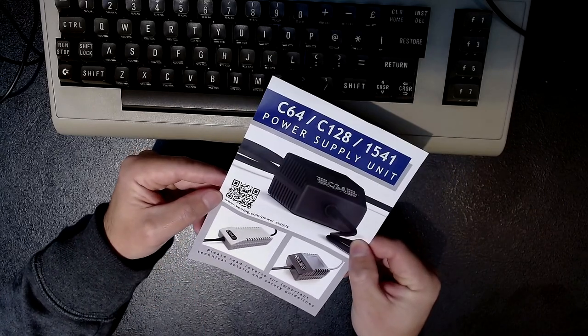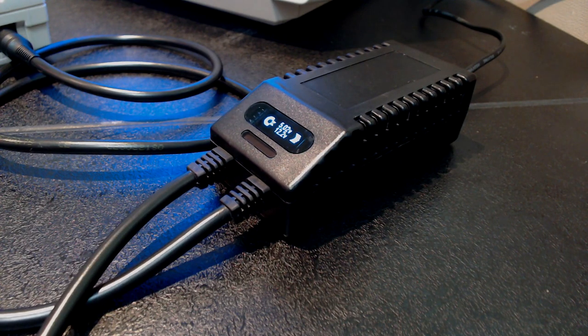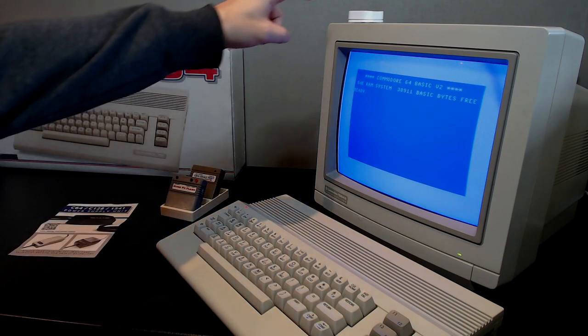Let's have a look at this power supply. As you can see it has two cables — one for the C64 and one for the disk drive — and it has this nice OLED display with a voltage readout for the 5 volts and the 12 volts. So now I don't have to be scared of my old PSU failing and destroying my machines. It looks pretty good. I'm very happy with how this whole setup turned out. Thank you for watching, and I'll see you next time. Bye bye.